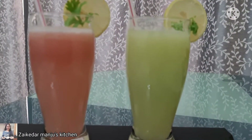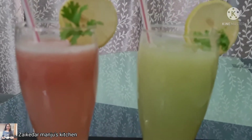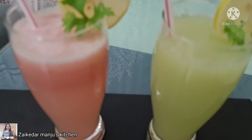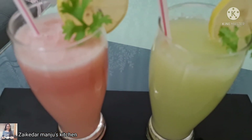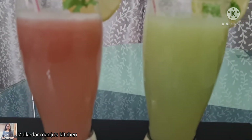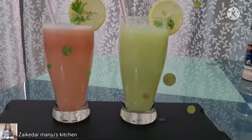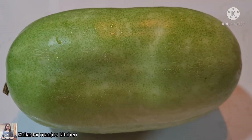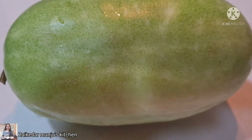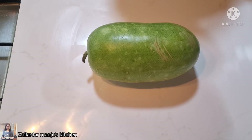Hello everyone, welcome to Zaikidar Manjo's Kitchen. Today I am going to share the perfect blend of ash gourd juice. In India we call it white pumpkin or bhura kumda, which is generally used to prepare petha. Petha is a very famous sweet in northern India, especially in Agra.